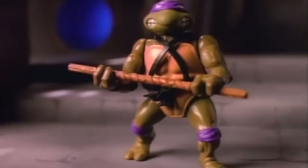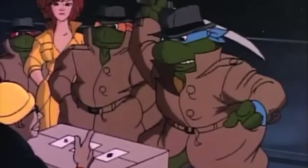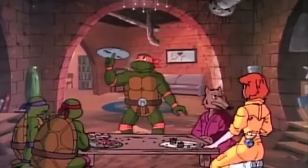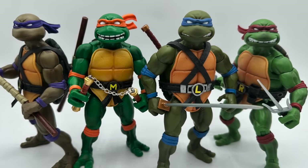Teenage Mutant Ninja Turtles are one of the most beloved action figure lines of all time, one that has spanned three decades and multiple generations of kids. But no toy line has combined old-school nostalgia with modern sculpting and articulation like Super 7's Ultimates line.